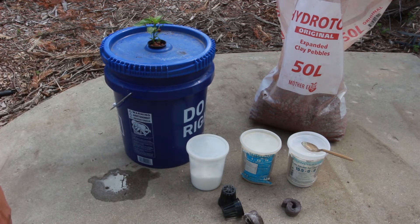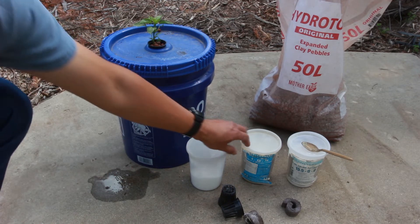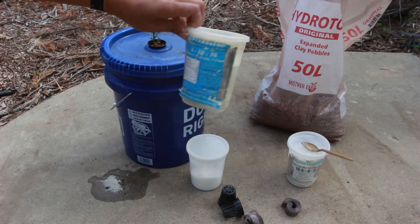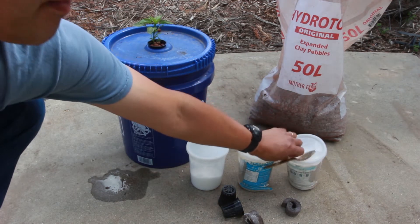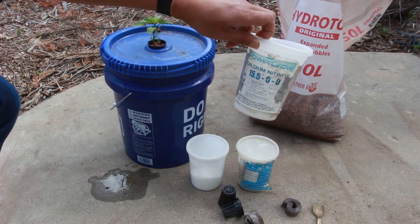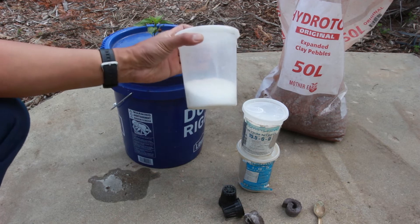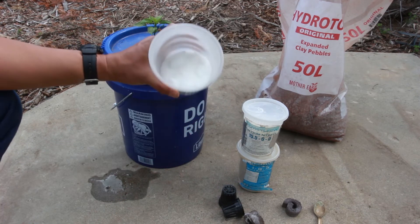The fertilizer mix I use is called Master Blend, and it has three parts to it. One is the 4-18-38 vegetable formula, which I've repackaged into something easier to use. Then there's calcium nitrate, which is another component for nitrogen. And these are Epsom salts — Epsom salts have magnesium in them. It's the same stuff you can buy at the drugstore.